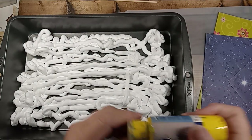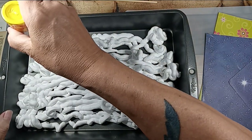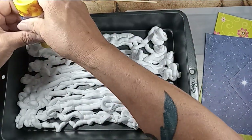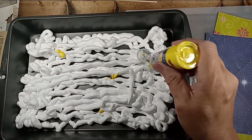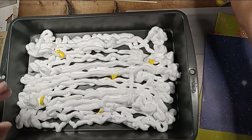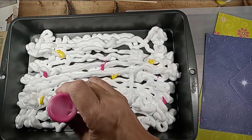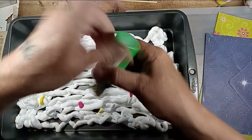Then you take your acrylic paints and just dot it — if you can get it to come out. This is a really thick one. Put one here. Let's do yellow, pink, and green. Oh, that popped right out. Let's do this green.